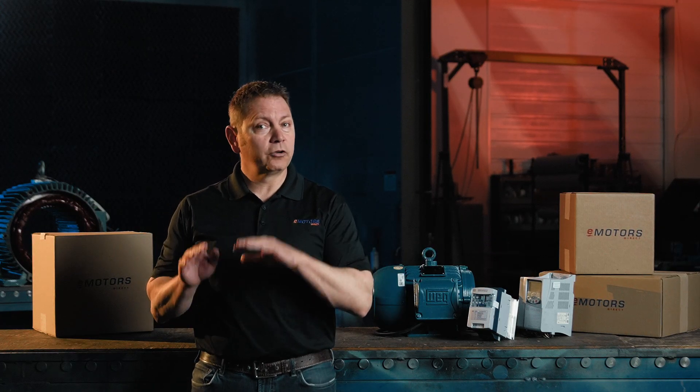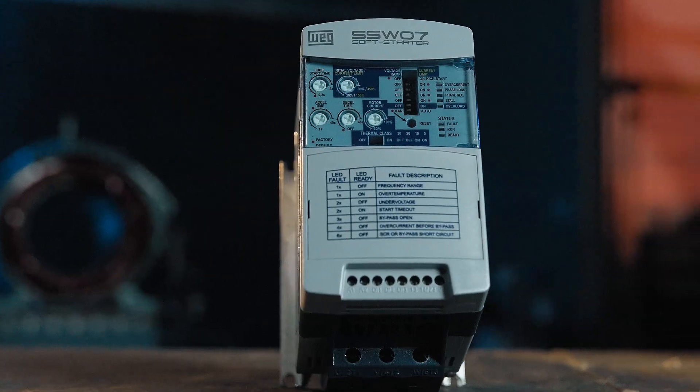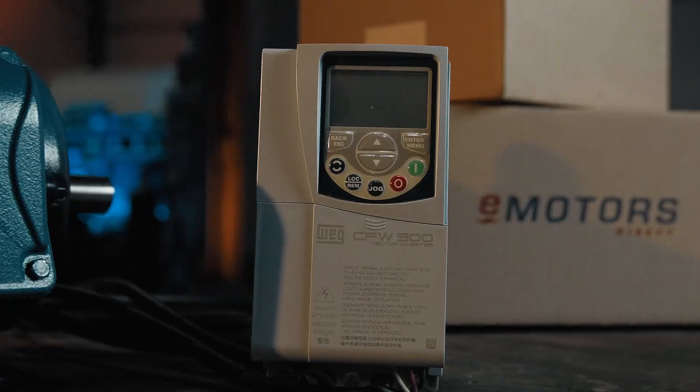On the other hand, the variable frequency drive not only controls the startup but also manages the motor speed while it's running. It's perfect for situations where you need variable speed control throughout the motor's operation. So, if your motor only needs a smooth ramp-up, go with the soft starter. But if you also need continuous speed adjustments, a VFD is the better choice.